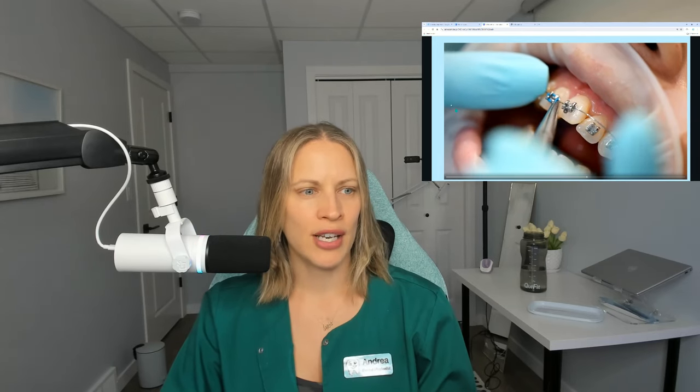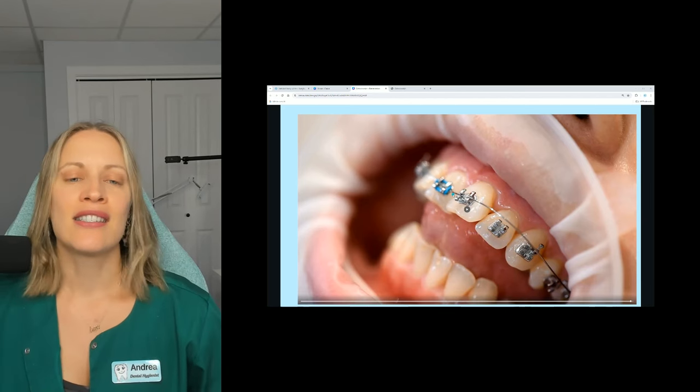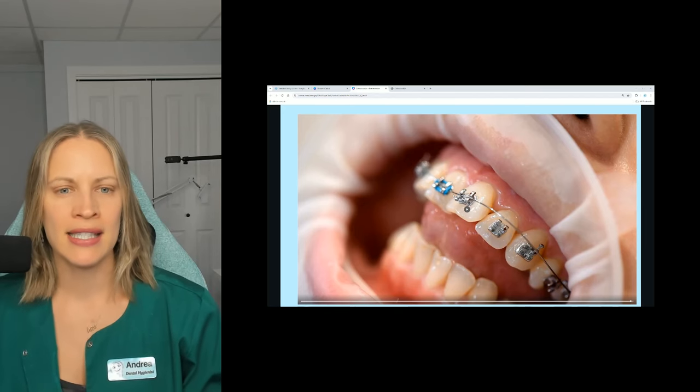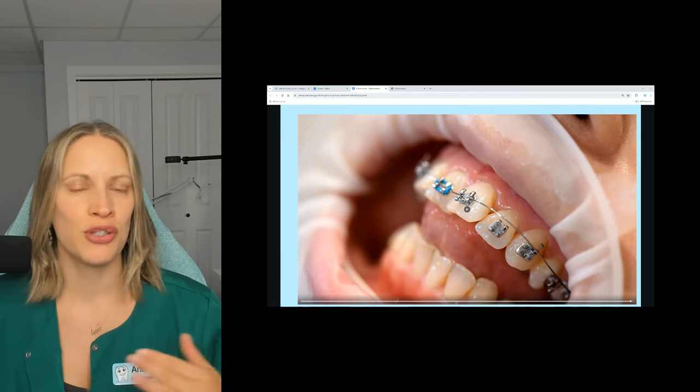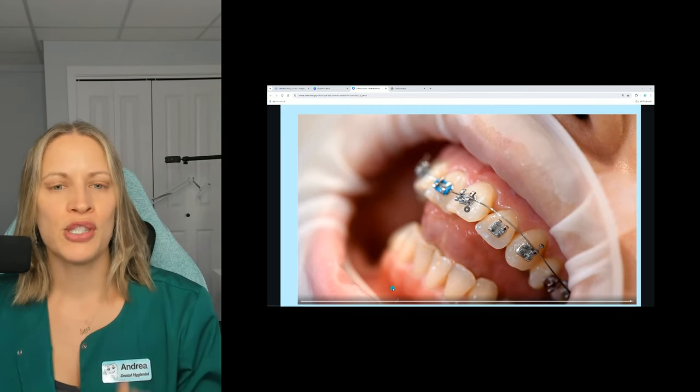Here are the traditional types of braces. This video is showing them putting those elastics on — you see this blue elastic here. These elastics help keep the arch wire in place. Changing out the elastics is fun for kids and even adults; you can change up the colors for Halloween, holidays, whatever. These are those traditional metal bracket braces.